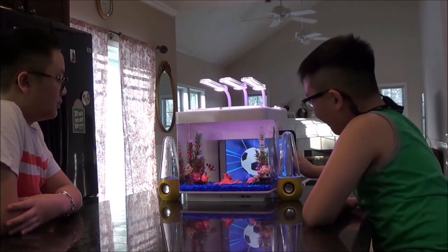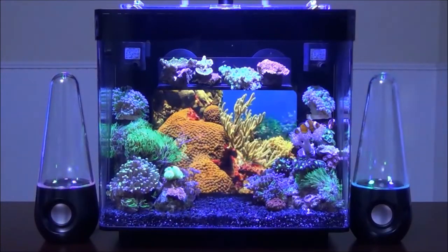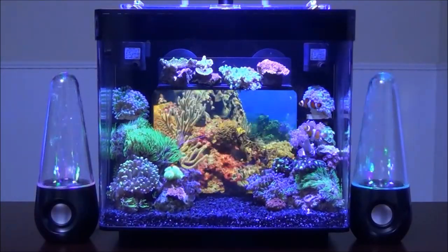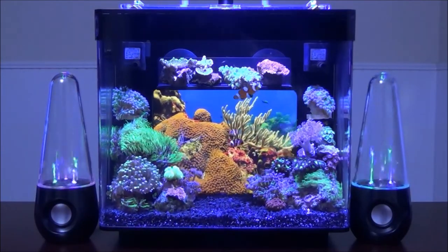Keeping Nemo has never been easier. For the advanced hobbyists, upgrade on a few optional equipment and set up a pico reef. With some creative aquascaping and videos, you can create an amazing tiny coral reef.